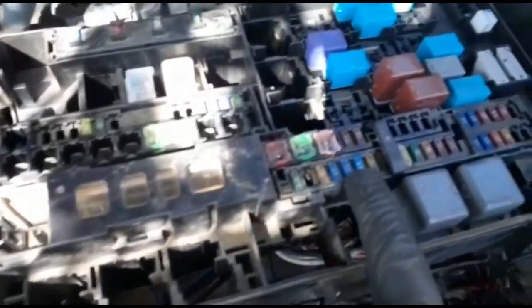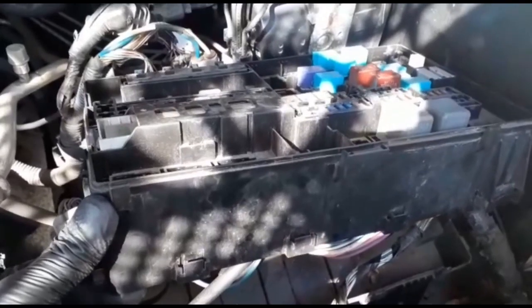There are two fuses here — just two fuses. I'm going to take them out and show you if you have any problem with your Toyota.